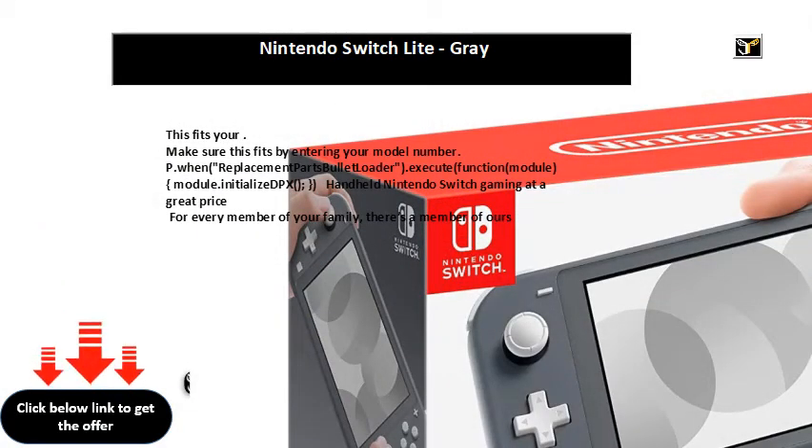This fits your handheld Nintendo Switch gaming at a great price. For every member of your family, there's a member of ours.